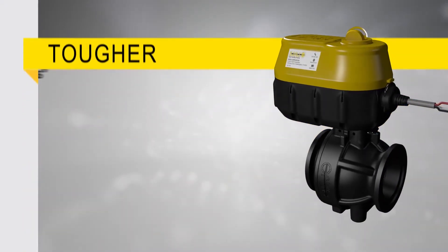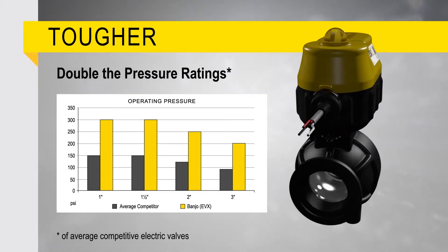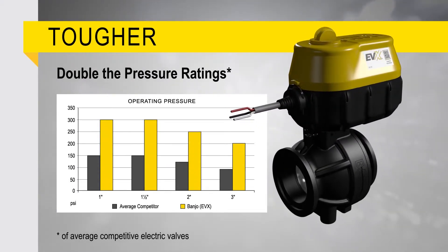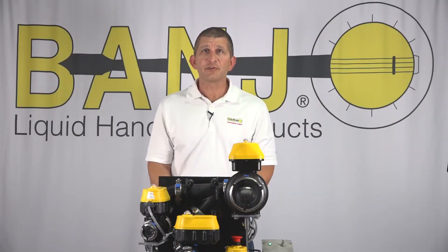EVX is also rated to withstand pressures well beyond typical application needs, so you can be confident that you won't have a leak or a burst valve. Something that is not as obvious about the EVX is all the new technology that has gone into it. All the internal components have been completely redesigned to minimize the size but also to enable a lot of additional functionality.